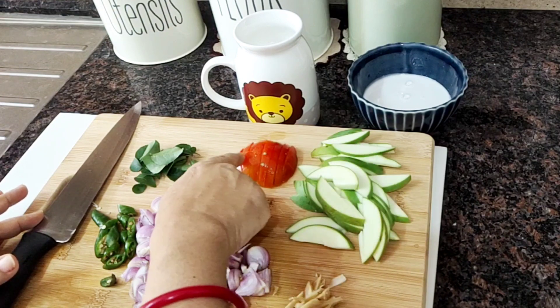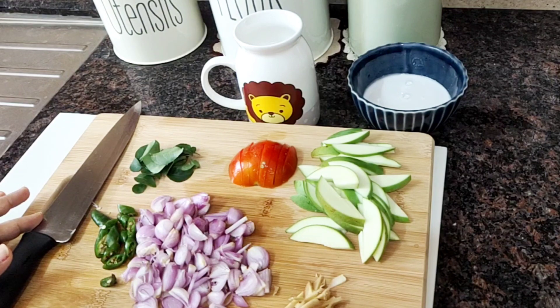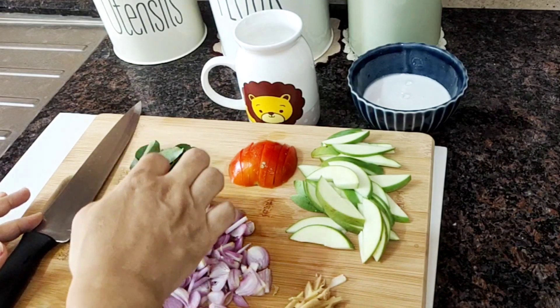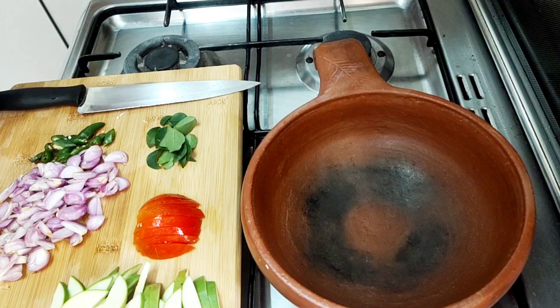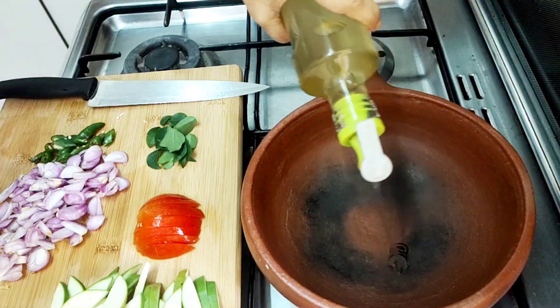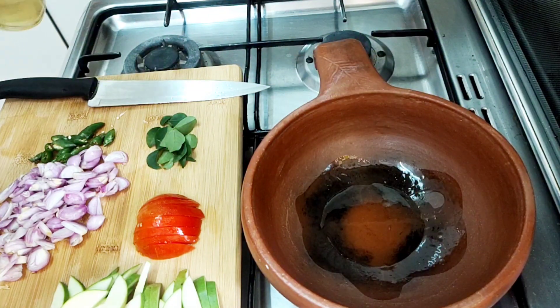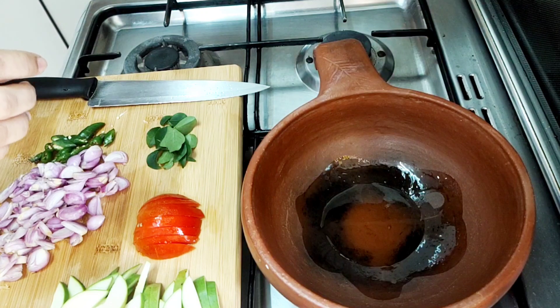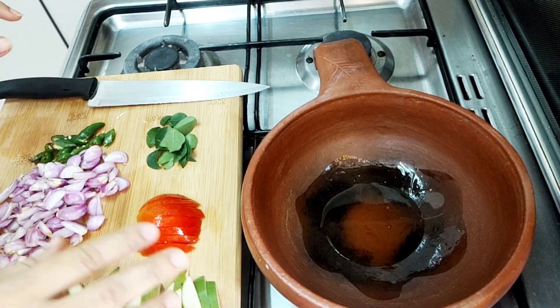I will make a tomato and add a little tomato. If you want to add a tomato, I will make it using the same plant.